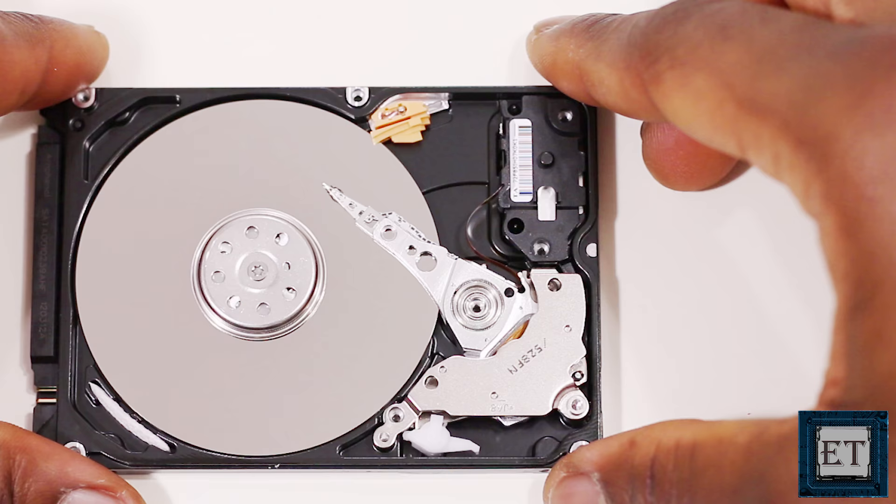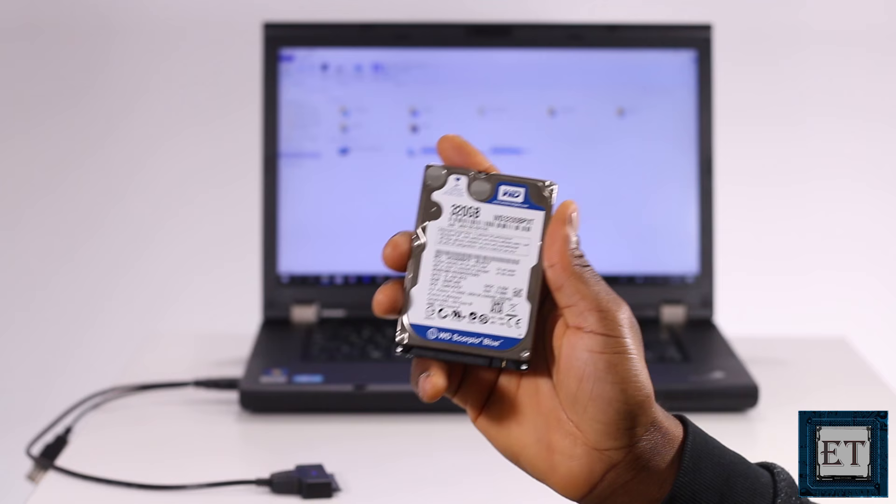Here I have this broken hard drive from a laptop, so I'm going to connect it to my PC using this SATA adapter cable and then observe the sound it makes.